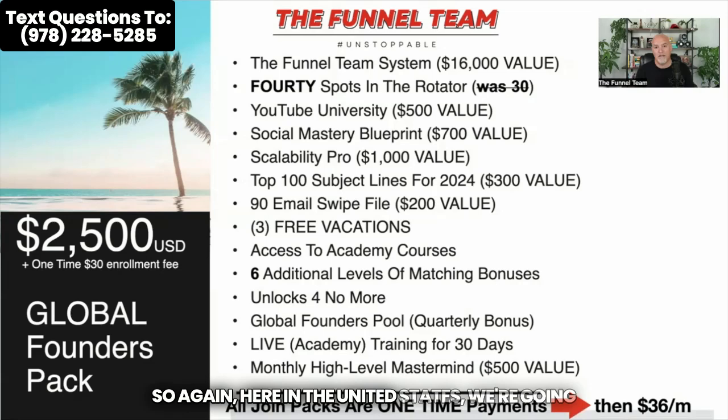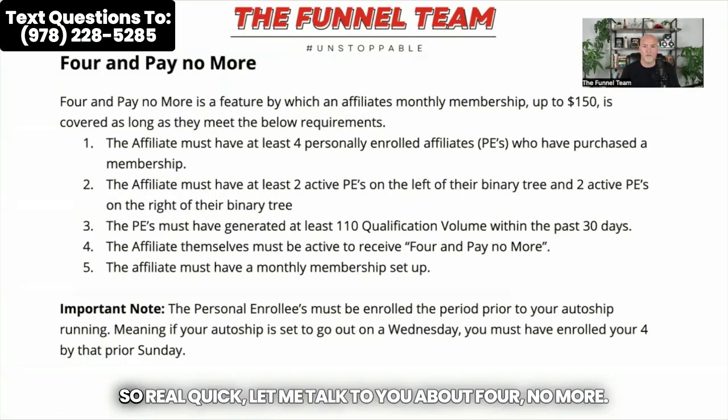Here in the United States, we're going to give you all of the digital stuff, five options to join at, and a lower monthly membership level. You get to decide what products you want. If you want to upgrade to the live for $165 a month, you can, and you just have many more options to choose from.